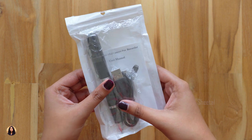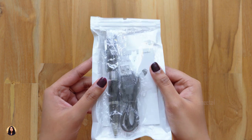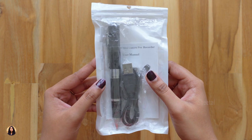I ordered it and this is the packing in which I got my pen. It's a simple white packet and there's nothing written on it. The packing is also not that good — it costs about 1800 rupees but they didn't even provide a box for it.